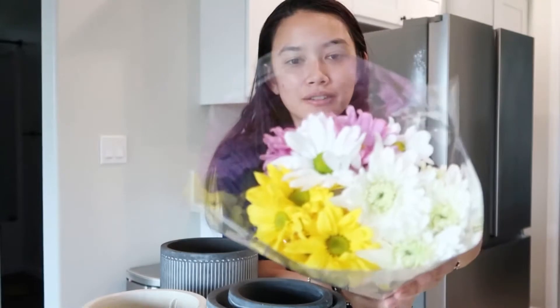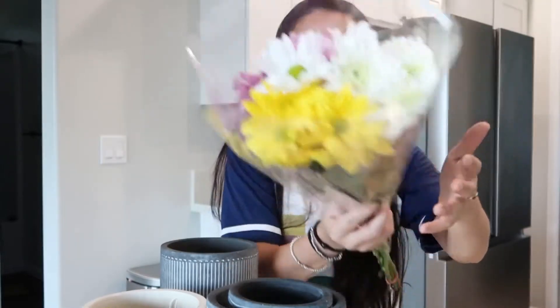It was kind of a bust. I got this flower — just a small little thing of flowers — so I think I might have a lot more greens in my arrangement than I originally wanted. There were honestly no flowers, and I think it was partially because Valentine's Day was not too long ago.